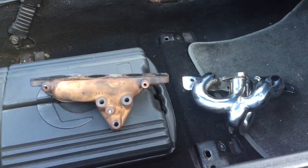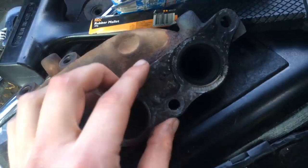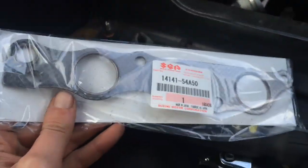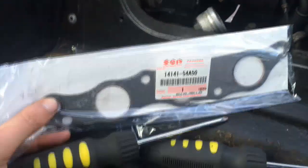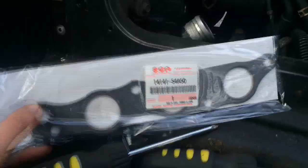Alright, I'm going to get in there and swap this real quick. So as you can see, the stock manifold's gasket is totally worn and fused, so I had to order a new one. I called up Mazda to find out what the part number was and they said they don't carry it — it's actually a Suzuki part. So this is the exact same exhaust manifold gasket from a Cappuccino. Just FYI.